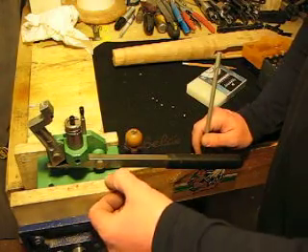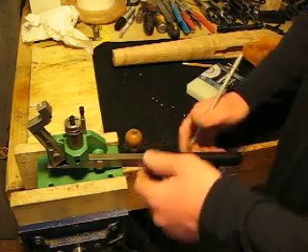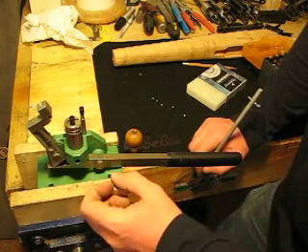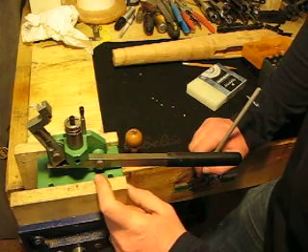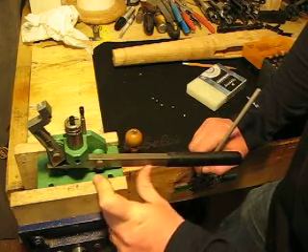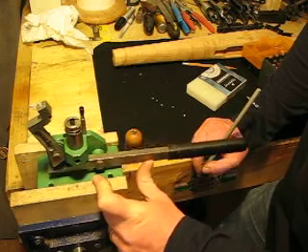I just picked up this brand new old stock RCBS priming tool and it's really cool. I've always wanted one of these and I finally got a great deal on one at a gun show. The guy I learned a lot of my gunsmithing and shooting skills from actually had one of these in his shop. He was a pretty accomplished bench rest shooter and he used one of these almost exclusively.